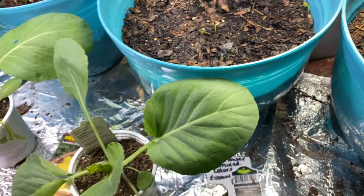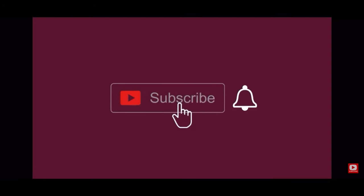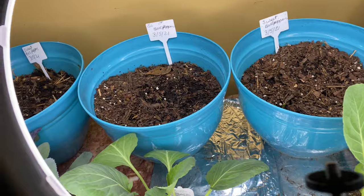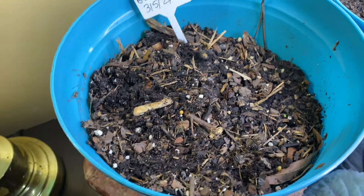Good morning y'all, how are y'all doing today? Happy day to you! Welcome to the channel, welcome to Tommy's Homestead garden.